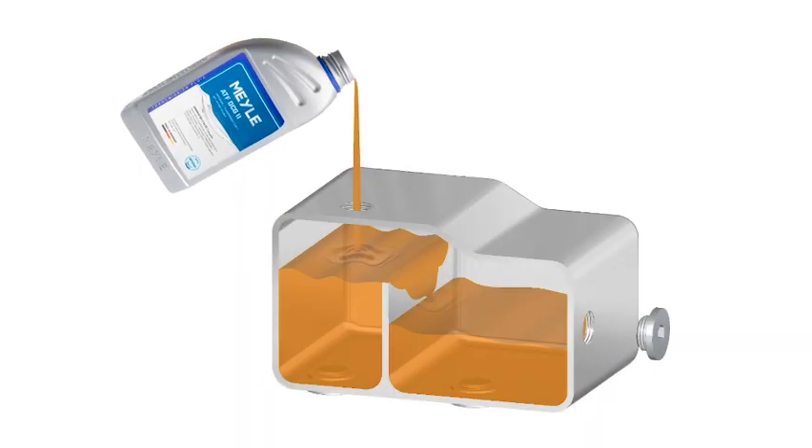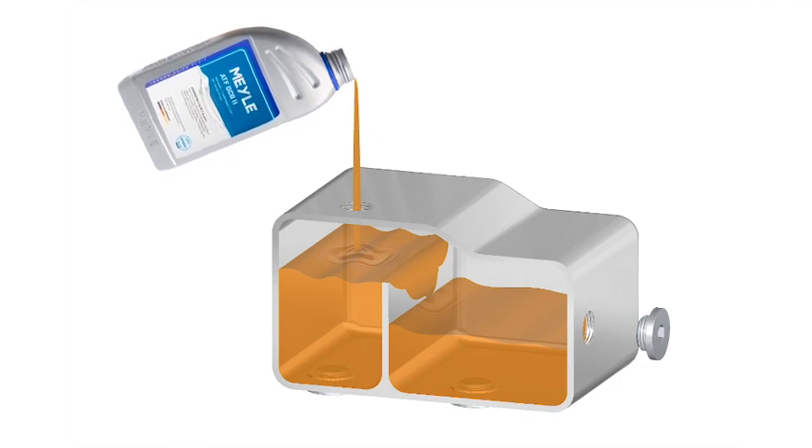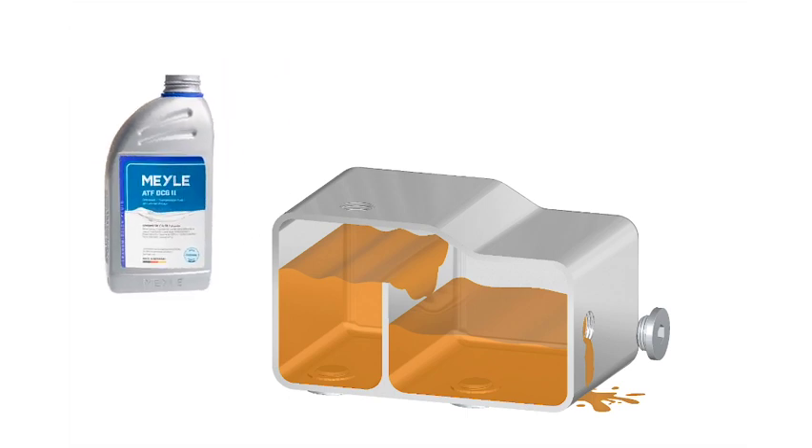Why is that? The gearbox has basically two different compartments. You first fill the first compartment, and when this first compartment overflows, it will fill the second compartment.